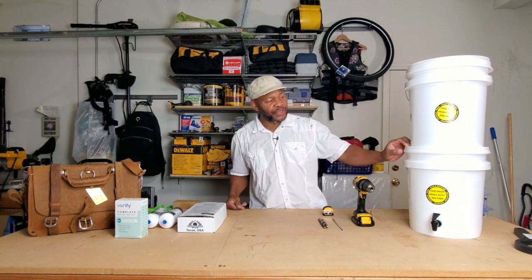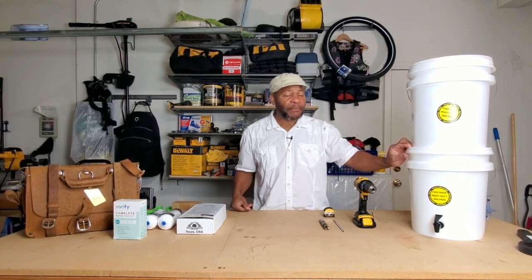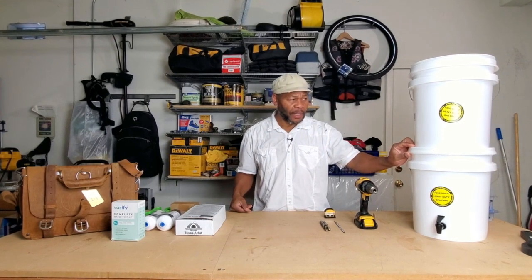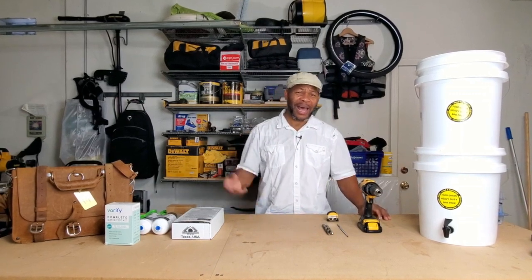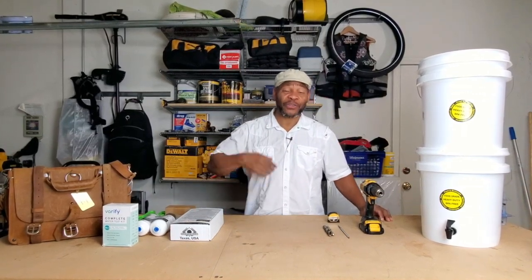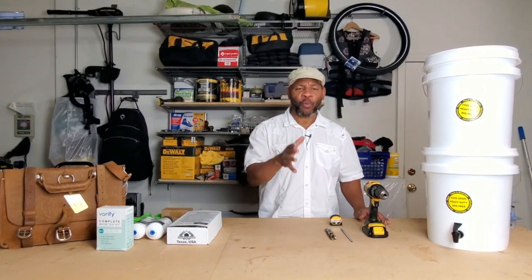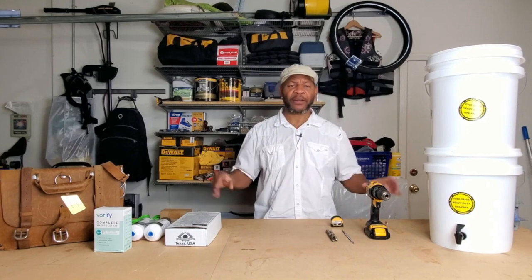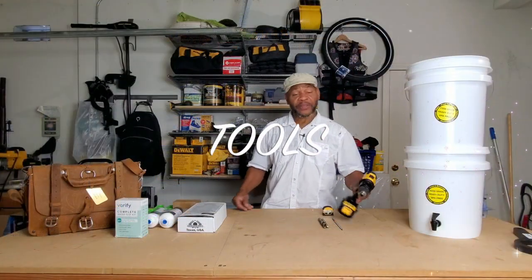Two weeks ago I shared this actual build as a live on my TikTok platform, but due to the fact that it's in portrait mode and you can't upload a live to TikTok — so that those who may have missed the live could get the information — I wanted to do an entirely new tutorial for you so you can follow along. Let's get to the things you're going to need.